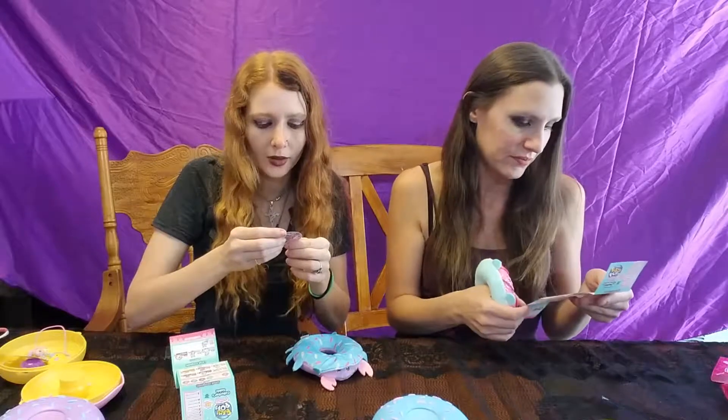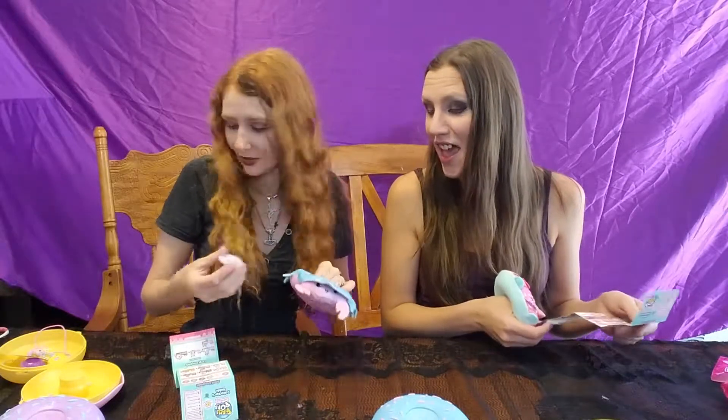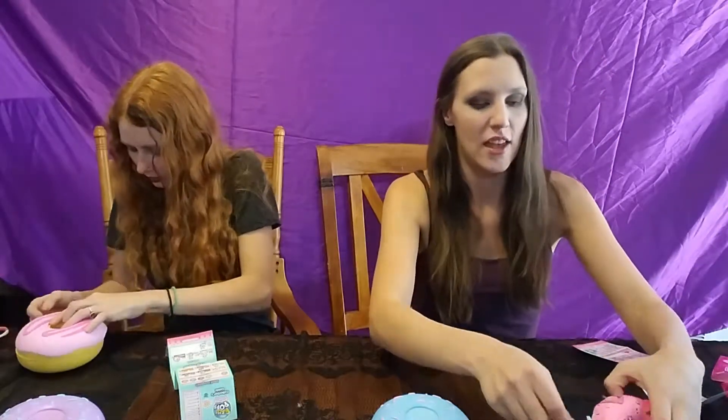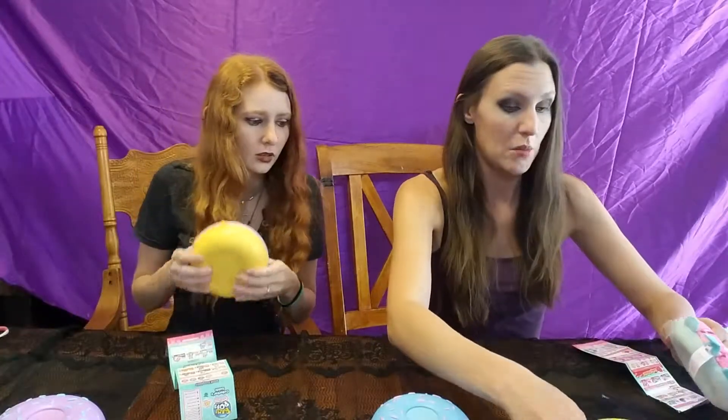So my sticker says 'you're crab-tivating' — my bad, I apparently can't read. I was thinking like crab-tabulous. So you can fit all of your little things back into its little case. That is what I love about these — you can reuse pretty much everything.